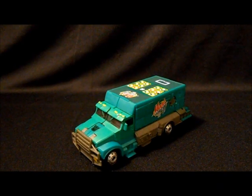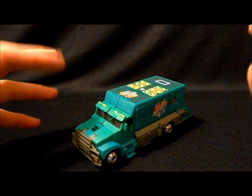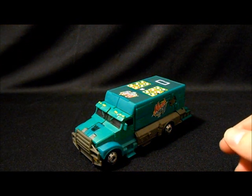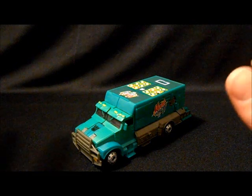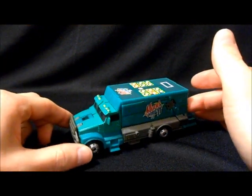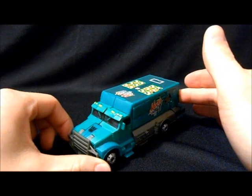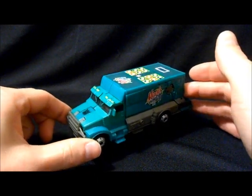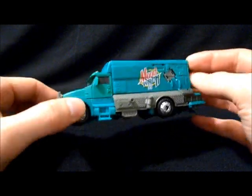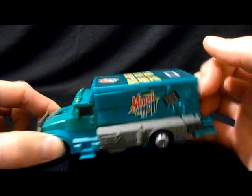Hello everyone, DVCon here. I have for you today not a custom review — this is actually going to be my first straight figure review. This is for the Takara Tomy Age of Extinction Deluxe Class Dispensor figure, aka the Mountain Dew Truck, aka the Mood Whiplash Truck.